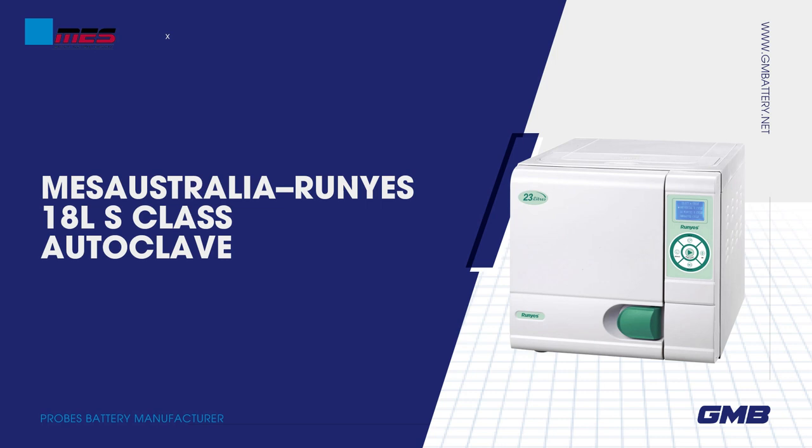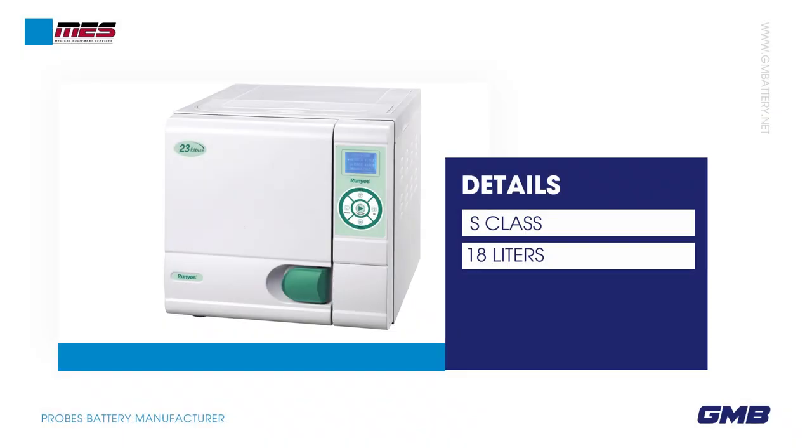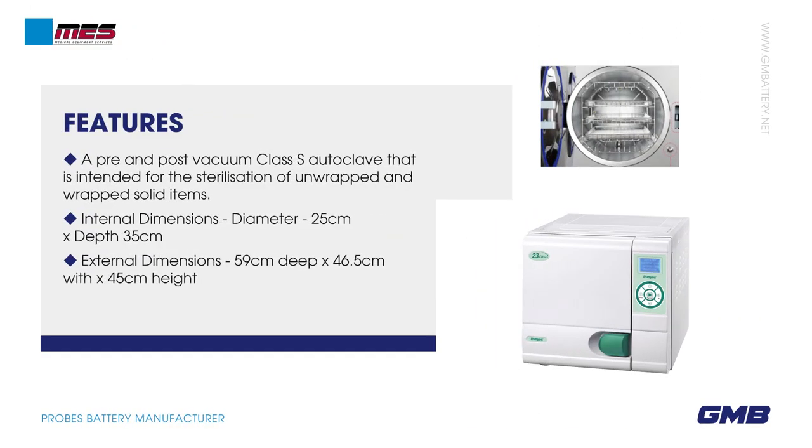MES Australia Runny's 18L S-Class Autoclave. Features a pre- and post-vacuum Class S Autoclave that is intended for the sterilization of unwrapped and wrapped solid items.